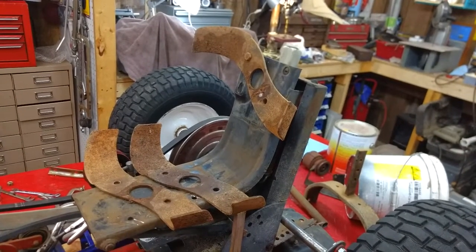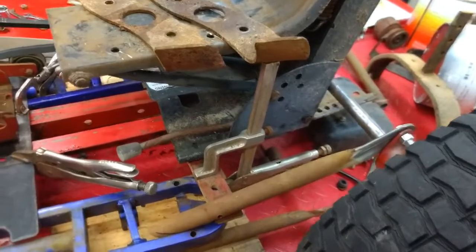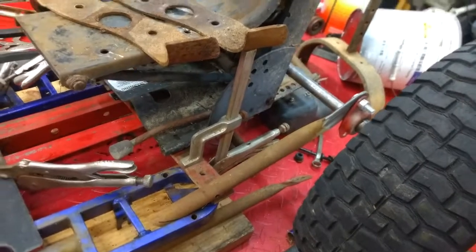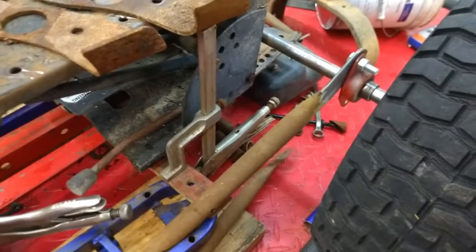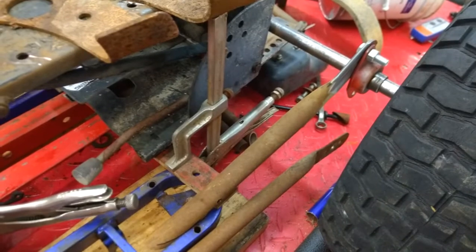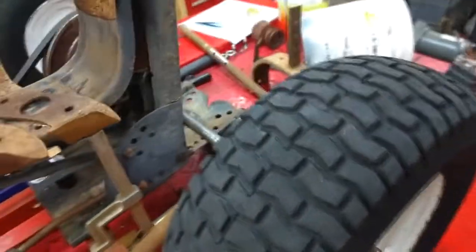Those pieces there are the tines off the rotor tiller. My trailing arms, such as they are, they're just roughed in place — those are also off of the rotor tiller. And I think we're also going to be using these other pieces off of there, running a vertical piece up to my carrier bearings.